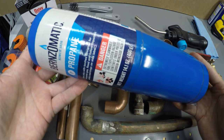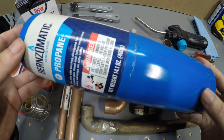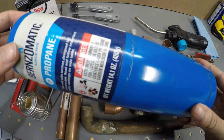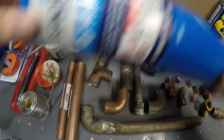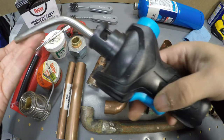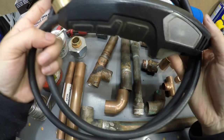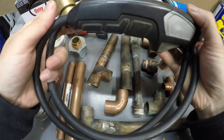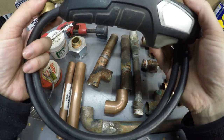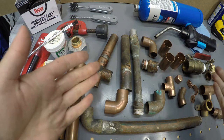And propane — either propane or MAP gas. MAP gas burns a lot faster and professional plumbers usually use it so they can solder a lot of joints really fast. You're also going to need one of these torch heads. You can get one that attaches directly to the tank or one that has a hose attached so you don't have to carry the tank around. This is really convenient, especially in cramped spaces. And that's it with the tools.